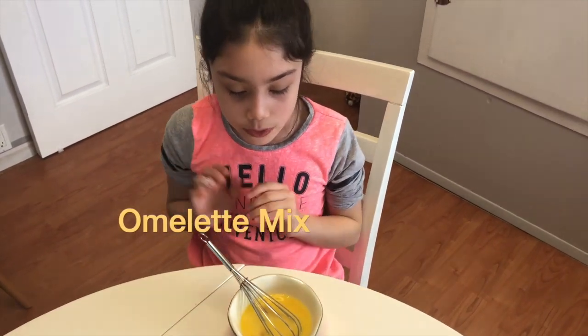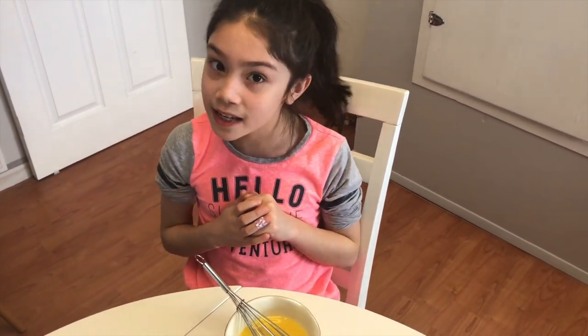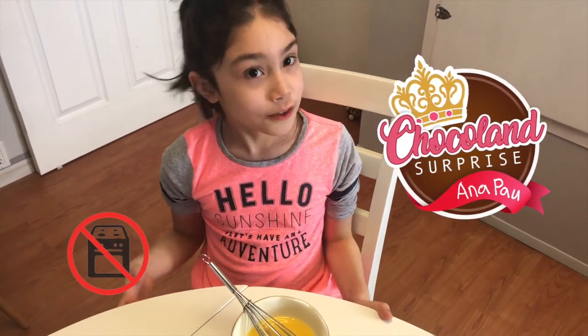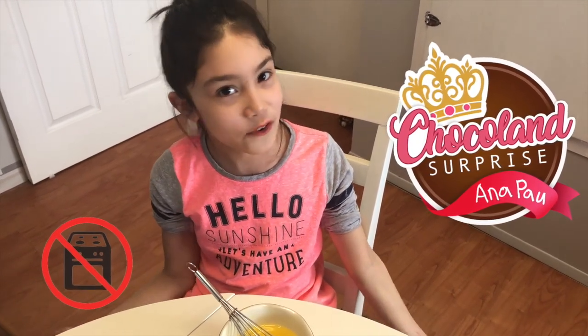Now that we have the omelette all ready, we're going to get some help from our parents and they are going to cook it, because we can't use the stove — we're not old enough to use the stove, everyone knows that.